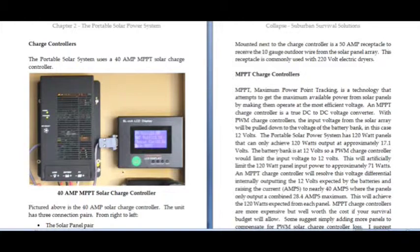This is chapter 2, the portable solar power system, pages 33 and 34, with the discussion of charge controllers and the importance of MPPT technology.